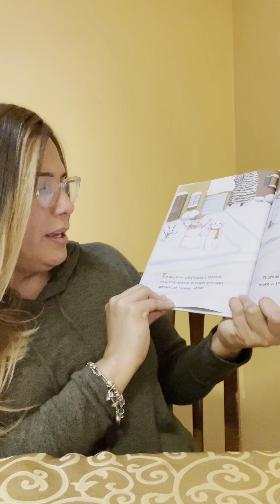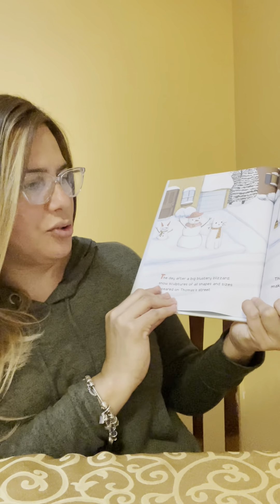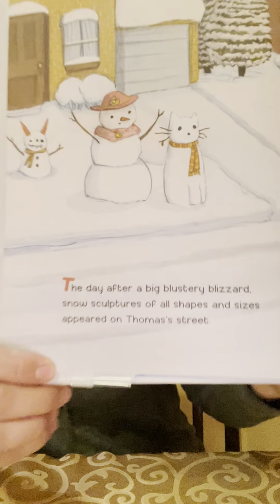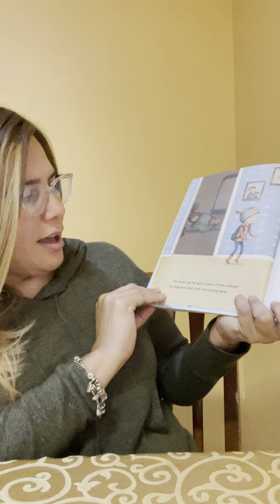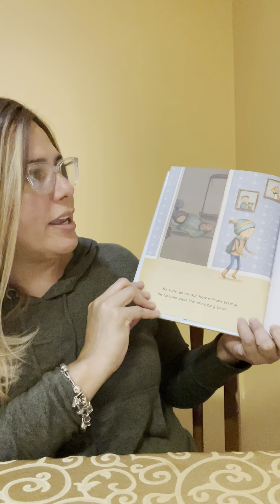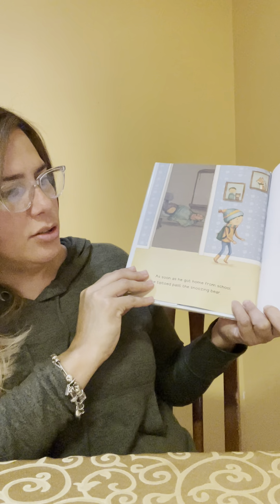The day after a big blustery blizzard, snow sculptures of shapes and sizes appeared on Thomas Street. Thomas couldn't wait to make a snowman of his own. As soon as he got home from school, he tiptoed past the sleeping bear, found a carrot and two buttons to make a nose and eyes, and rushed back outside to build the biggest and best snowman ever.